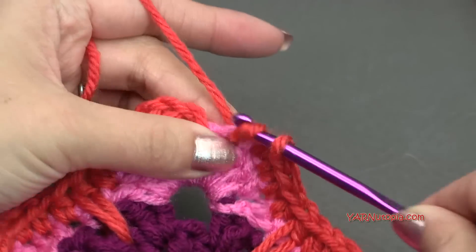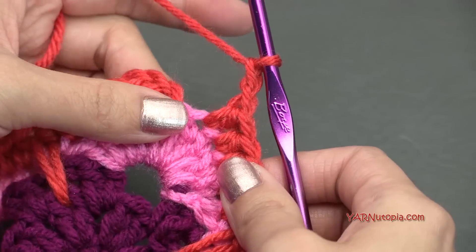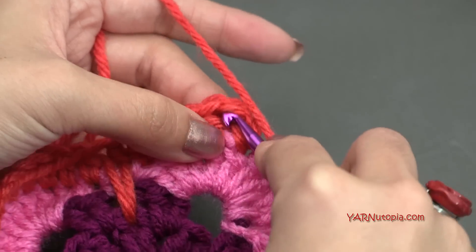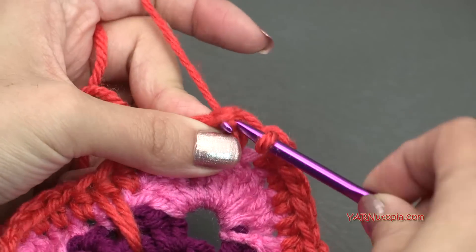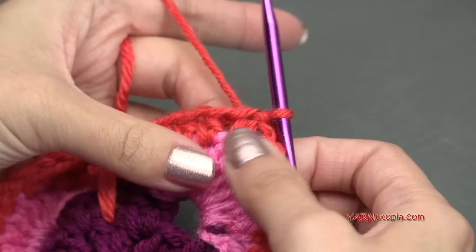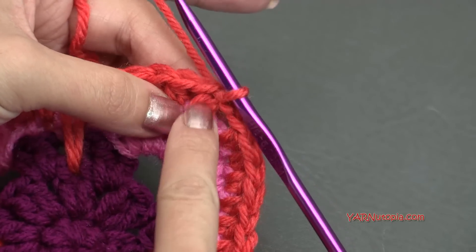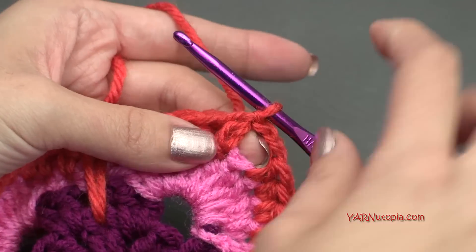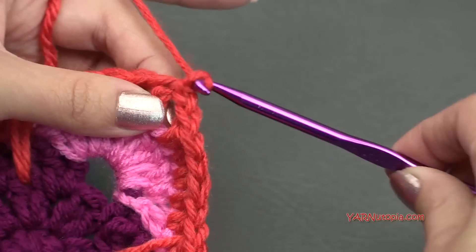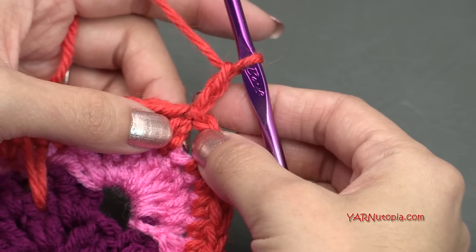Repeat that all the way around. If you need to, follow along with the written pattern linked in the description of this video. When you're finished with this round, chain your last 2, then slip stitch to the first chain up 2 — go in, yarn over, pull through and through. This next round, I'm not going to change color, just going right on to round 6. If you are changing color, start in a half double crochet stitch after or to the left of a chain 2 corner space. I'm going to chain up 2 right here — that counts as our first half double crochet.